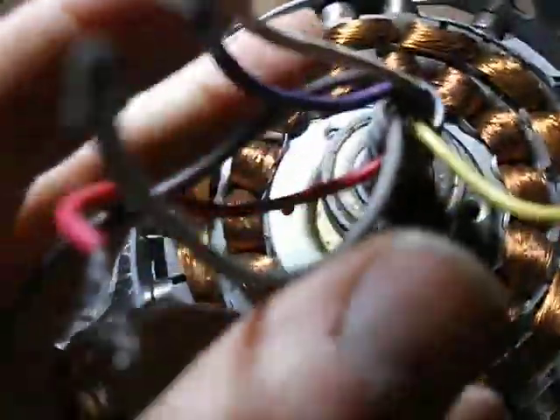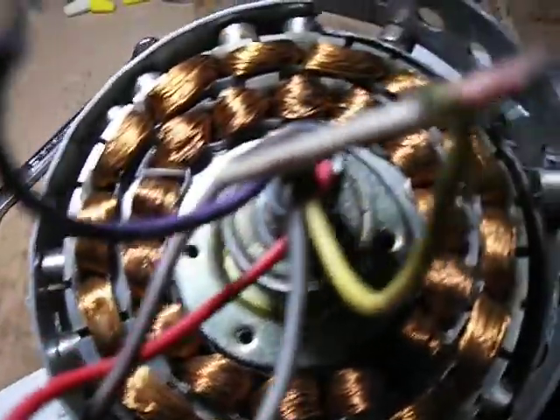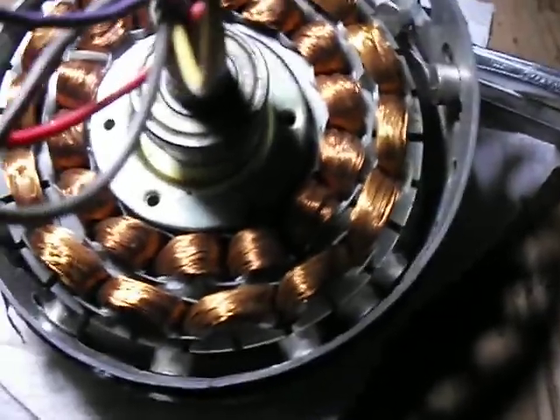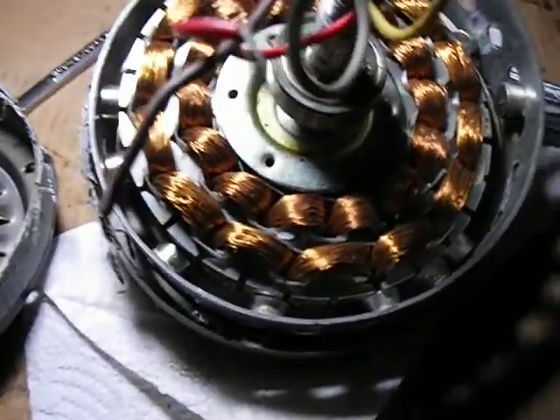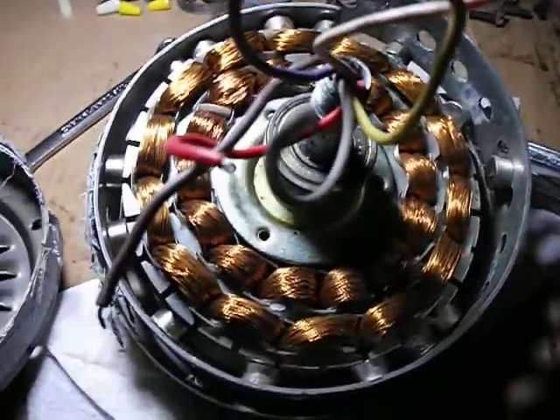I'll be talking more about these wires and how to find the best wires to use. I'm using the yellow and white — this one has my main wires. Once I'm done with the rebuild, you can see how I build these. I'm going to go ahead and start taking this apart, get all these magnets out, get them in order, and I'll show you guys how to put them in order and how to place your magnets. I'm going to end this video — thanks for watching, have a great day.